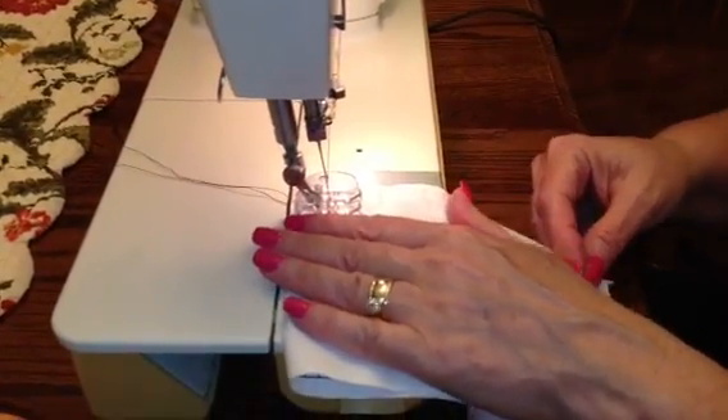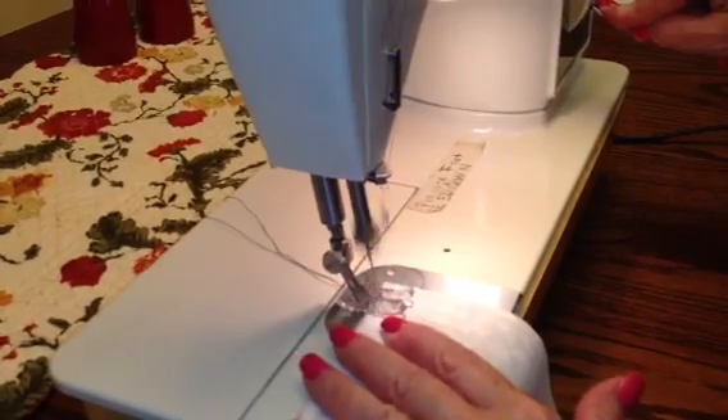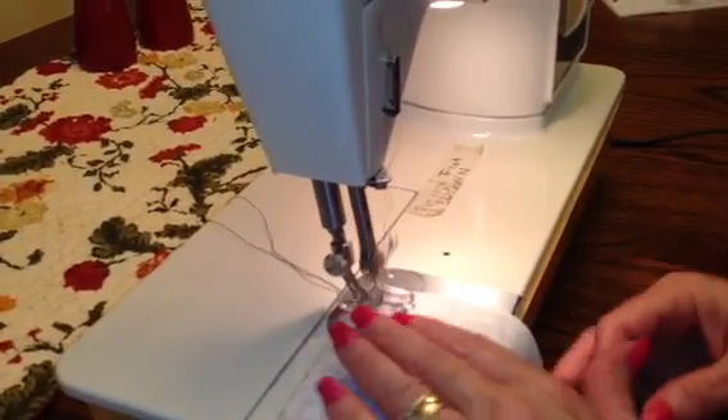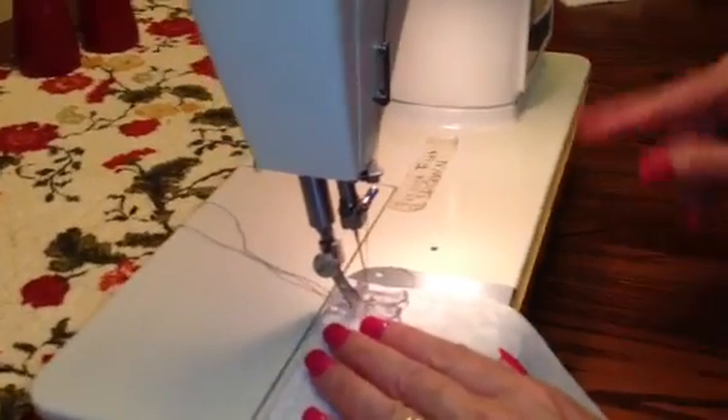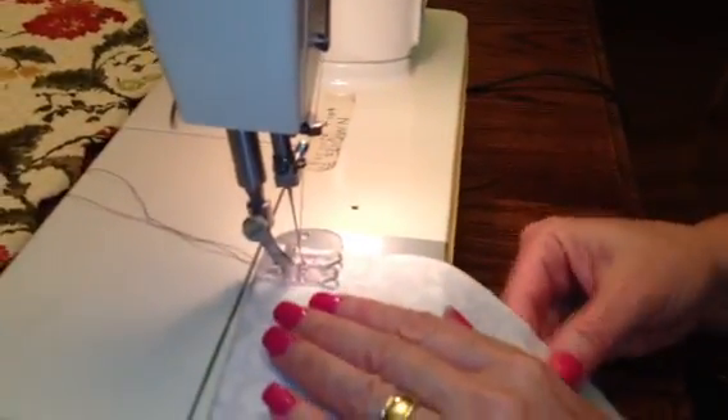Go a couple — three or four stitches — and then to knot it, you hit reverse and back up a little bit. Actually, I'm going to back up past the edge of the fabric and then let go. It only goes in reverse while you're holding it, and then goes normal after you let go.